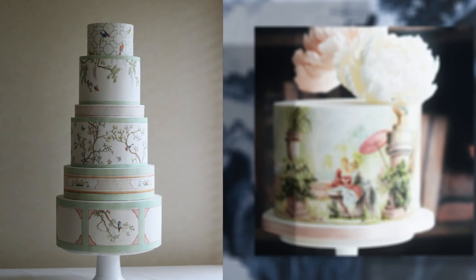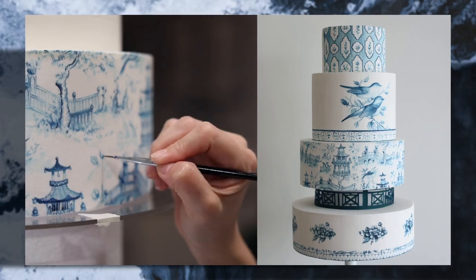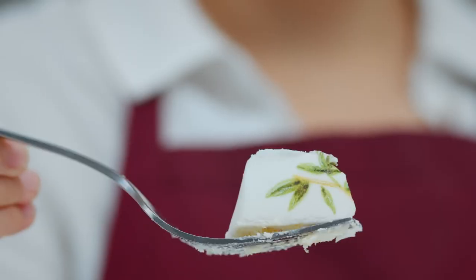When designing, from delicate chinoiserie motifs to paintings reminiscent of Rococo frescoes, I take inspiration primarily from art history and explore edible 3D elements along with modern techniques. My favorite moment of this process: seeing my pieces get destroyed.